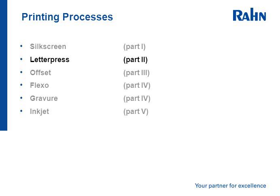This ends the discussion on the silkscreen printing process. Please look for part two, in which we will discuss the letterpress printing process. Thank you very much.